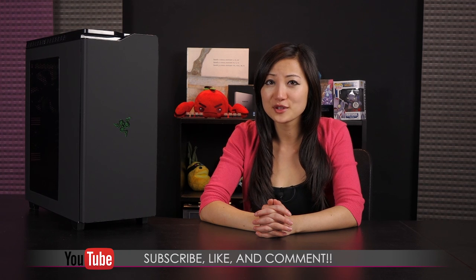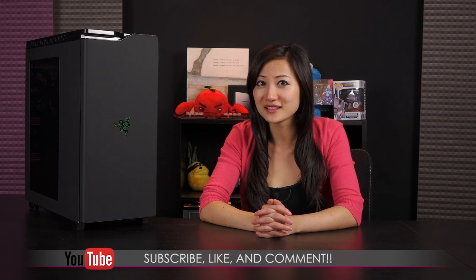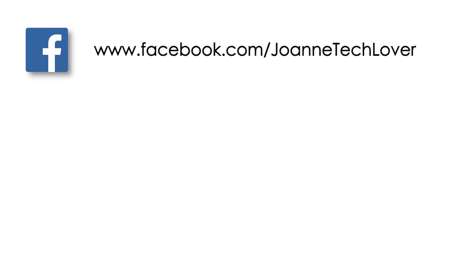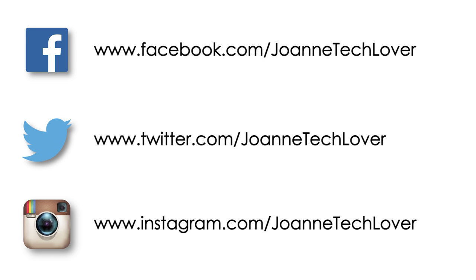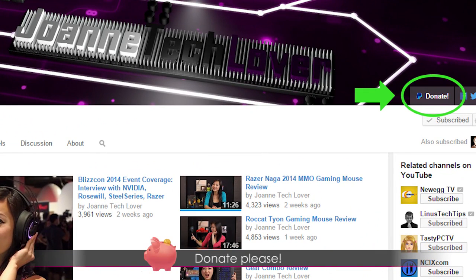That wraps up this look at the NZXT H440 mid-tower PC case with Razer design. If you like what you saw and want to see more, be sure to hit the like, comment, and subscribe buttons, and follow me on social media — Joanne Tech Lover on Facebook, Twitter, and Instagram. Also please don't forget to hit the donate button to help expand the channel. You can also visit storeenvy.com to purchase autograph prints, including the new Diablo wizard prints. Alrighty, bye bye!